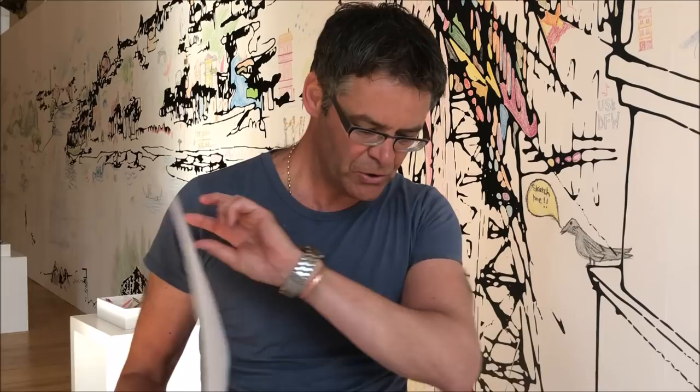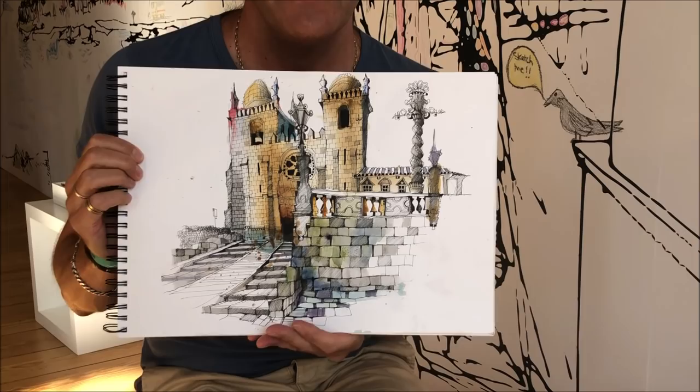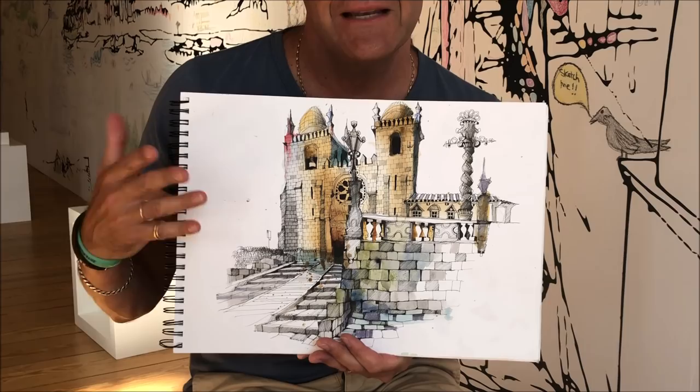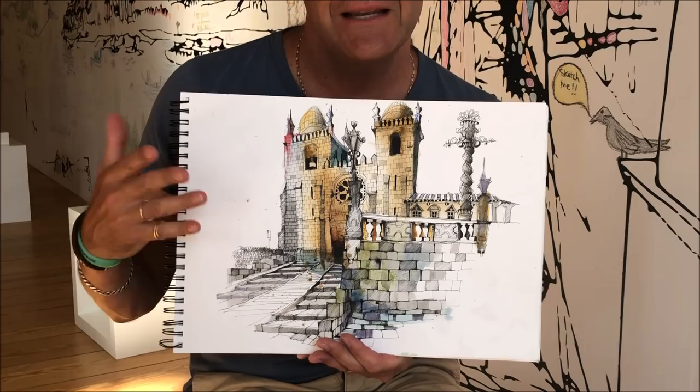I've got another one here which I can show you. This was done on the same day I arrived, and this is the cathedral up on top. It was a really interesting experience because an elderly Portuguese lady came out, a bit of an art critic, and started throwing bread at me while I was doing it. So she either didn't like me being there or she didn't like the piece of art. Maybe she thought I was a pigeon! I got a little bit uncomfortable, so I disappeared and came back about an hour later, hopefully after she'd gone to bed.